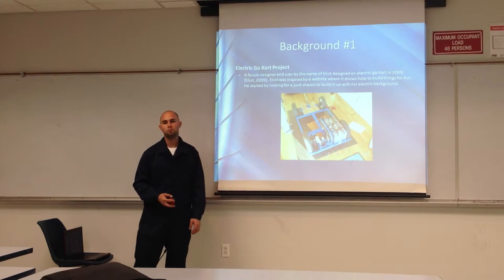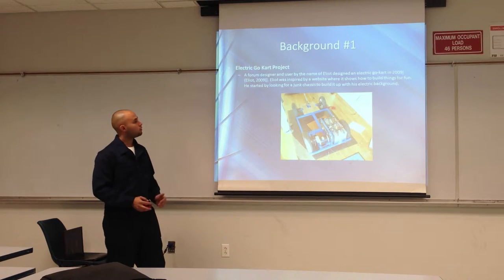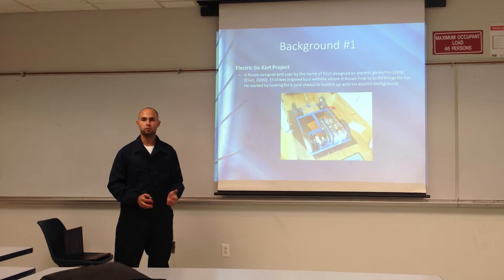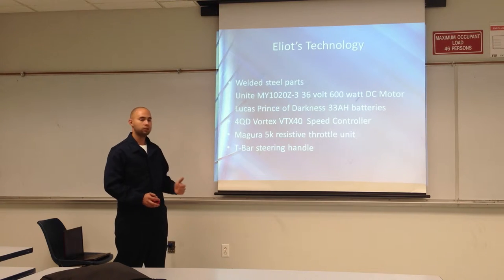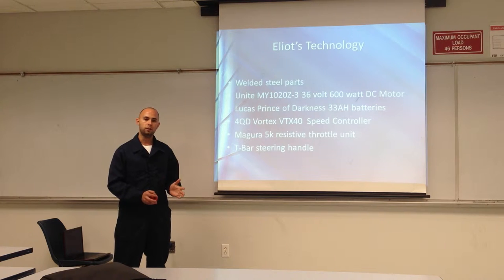Good evening. I'm going to give you some background information on three different projects that we found very similar to our own. The first was an electric go-kart designed and built by Elliot and his son. It started with a salvage chassis that they bought and rebuilt from the ground up — changing wheel bearings, restoring the chassis, sanding, cutting, and welding new pieces of steel, and finally painting the chassis. They then bought and installed a 36-volt, 600-watt DC motor with three 33 ampere-hour batteries, a speed controller, a T-bar steering handle, and a mounted Magura 5 kg resistive throttle unit to control the power being put to the tires. This was the simplest one of all three projects.